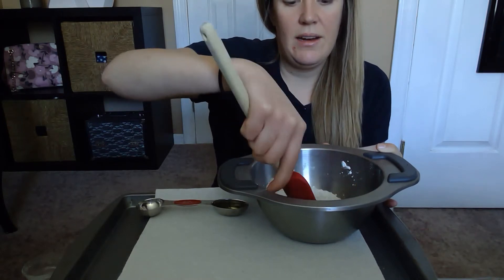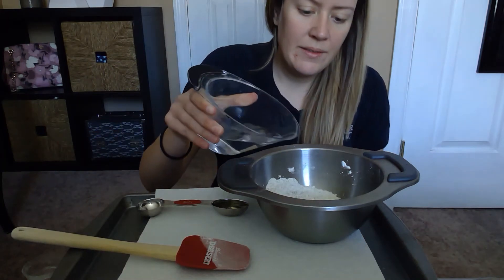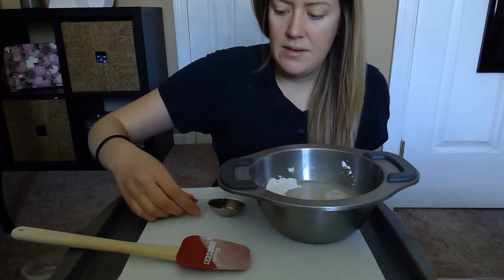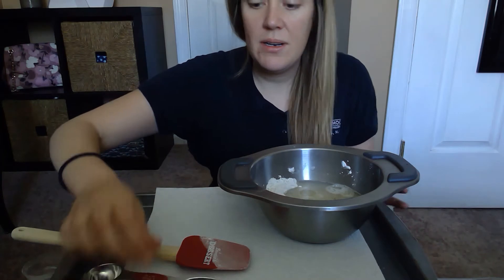Now we're gonna add in our wet ingredients. I'm gonna add in my half a cup of hot water and my tablespoon of vegetable oil, and we're just gonna combine all that.